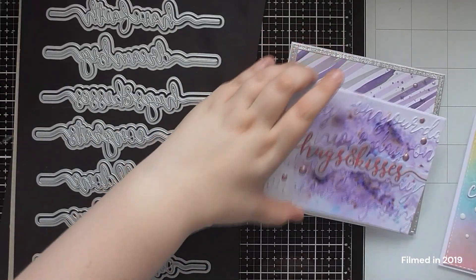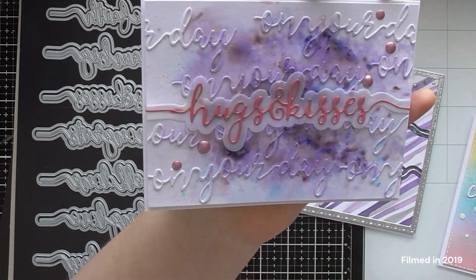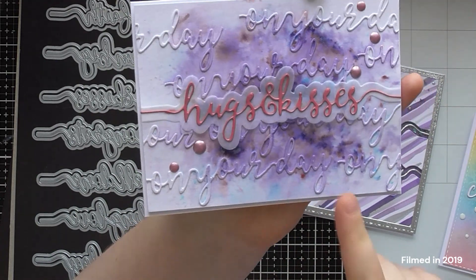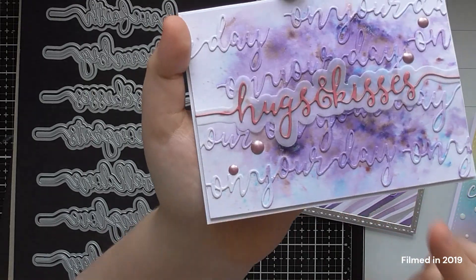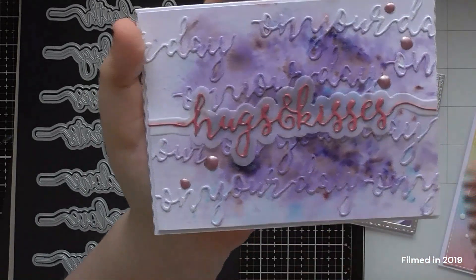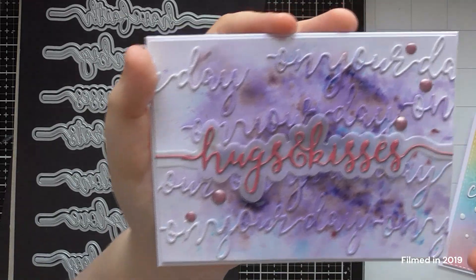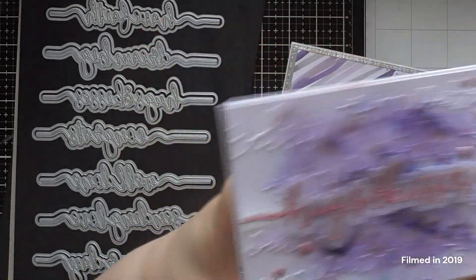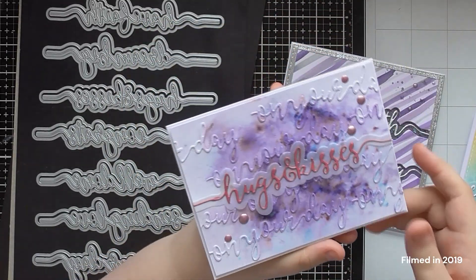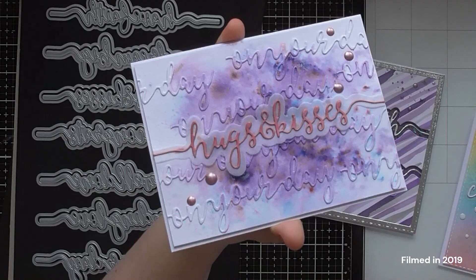For the On Your Day card, I used the die to create a whole background. I cut On Your Day five or six times out of white card and stuck them onto another piece of white card to create an overall background. Then I used Lilac Waterfall and Violet Brocade Nouveau Shimmer Powders to create a diffused background over the top. Adding white on white gives you that faux embossing folder look — it looks like you had an embossing folder that said On Your Day on it. So if you don't have any wordy embossing folders, you can still get that look with word dies.